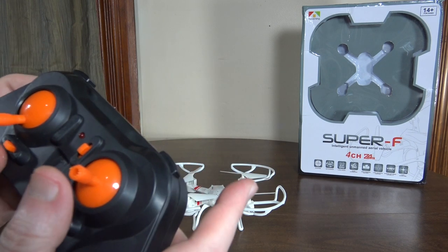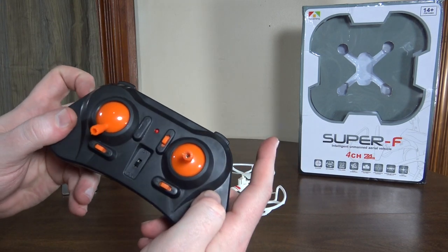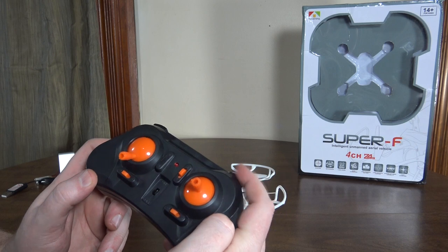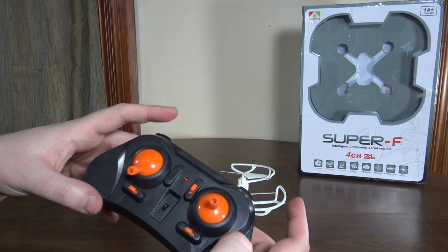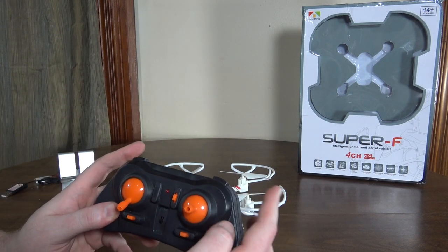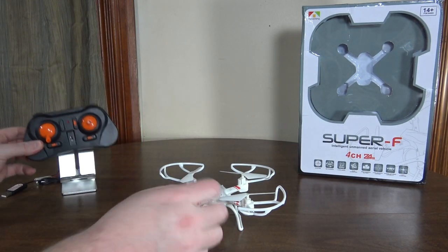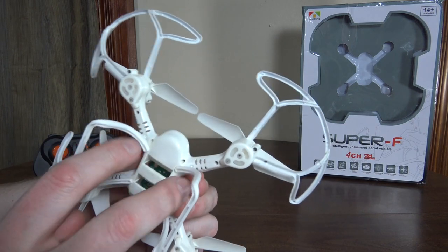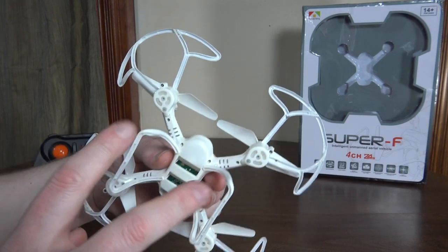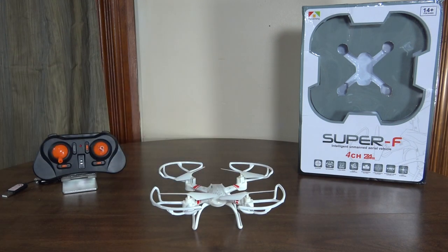You can do flips by pressing the right bumper and then moving the right stick in whatever direction you want to flip. It can do headless mode by holding the left bumper and return to home by holding the right bumper. However, that return to home is just a headless mode version where it flies whatever direction it thinks is backwards — not really trustworthy if headless mode is disoriented. It does have really nice LEDs in the arms, green in the front and blue in the back.